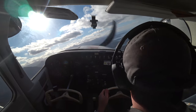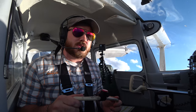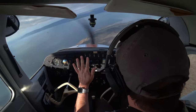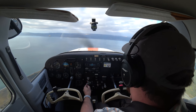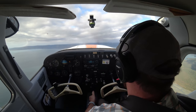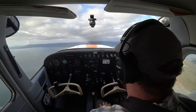I'm holding that nose on the horizon. We've got to unload the wing first. Wing comes forward — no stall horn, we're not stalled anymore. Then I can roll the wings level. Now I can power up. Pitch up. And clean up — just one notch of flaps at first. And we're climbing again.